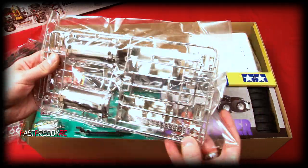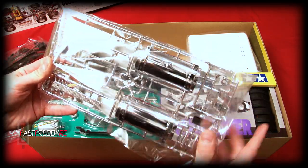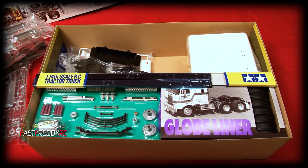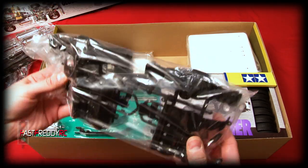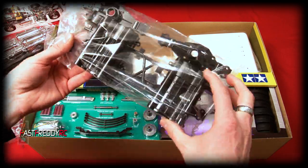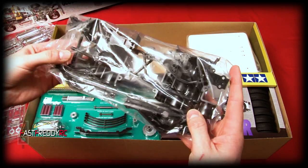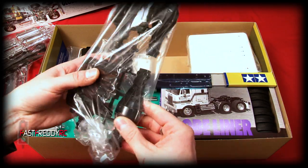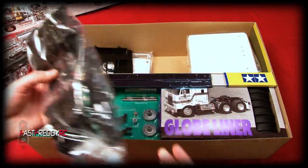We've got some more chrome pieces and then the gas tanks again, so this package is definitely all the gas tanks. Then this bag has your transmission housing as well as the rear axles for the truck.